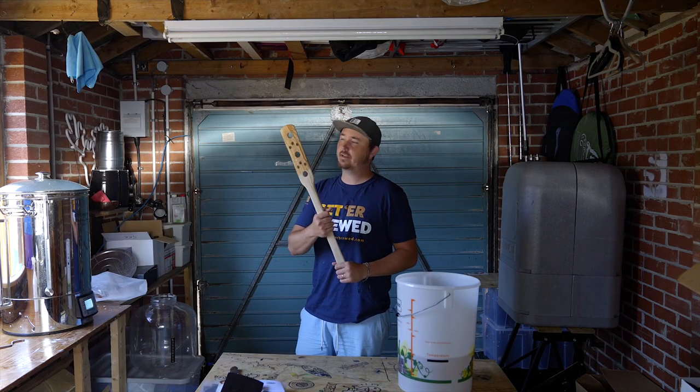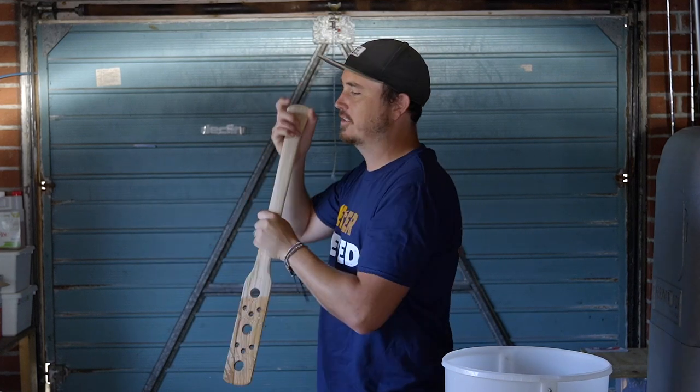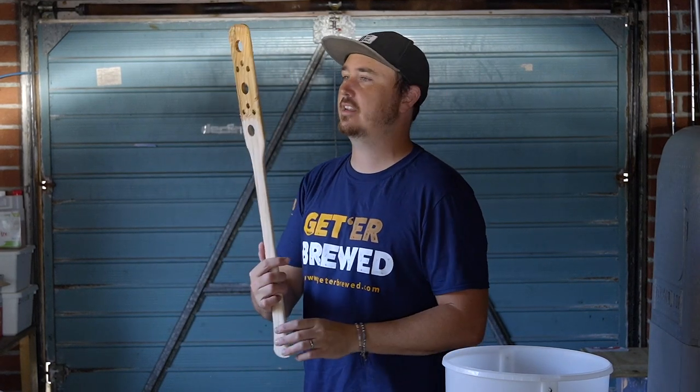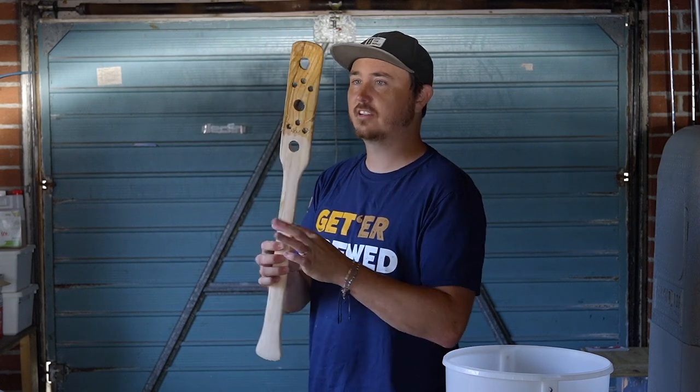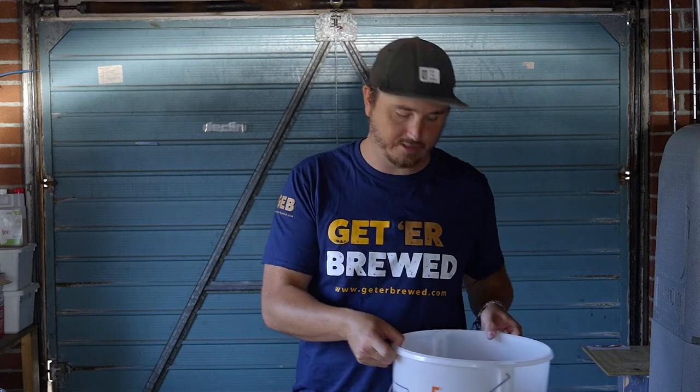First time using my new mash paddle! We're filming in breweries all the time and the guys are always mashing in with cool wooden paddles, then Johnny mentioned we sell those and now I've got my mini paddle. Makes it feel more legit. So that mash is going to sit there at around 63°C for about an hour. At this point you can kick back, do something else, and keep an eye on it.